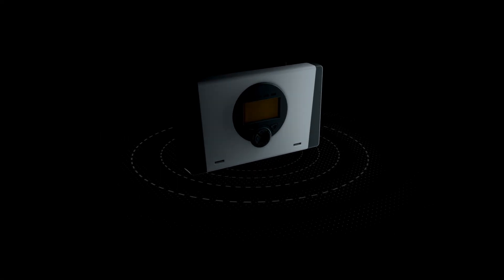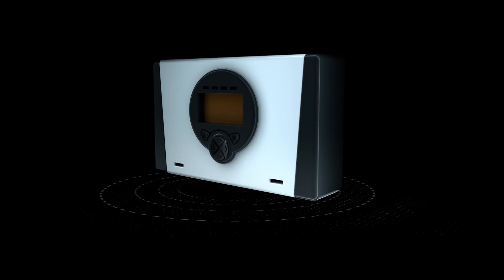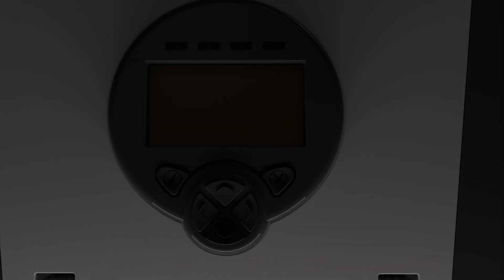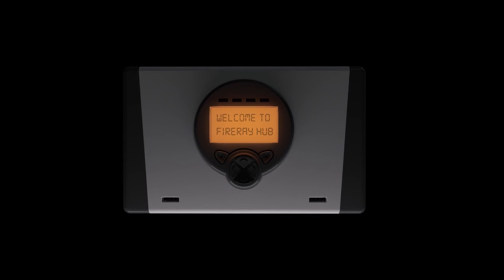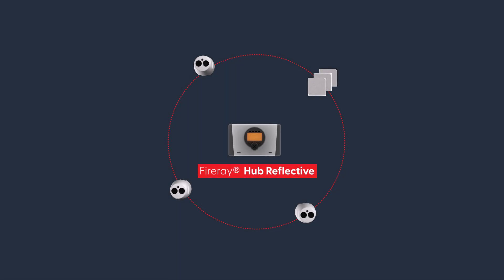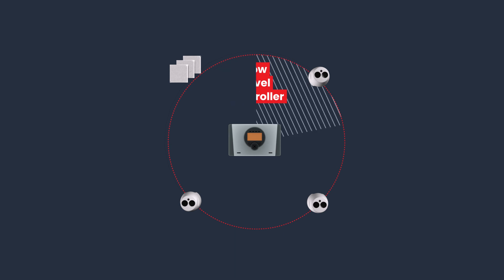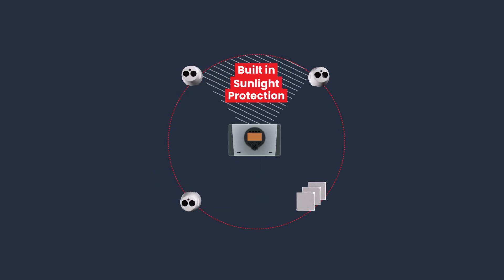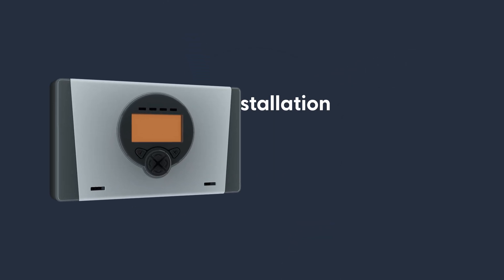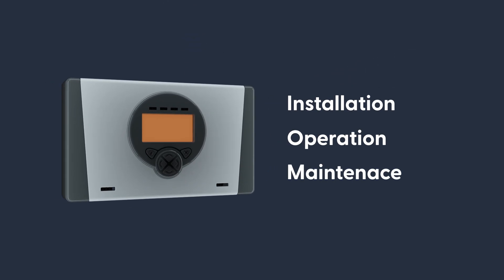With the Fire-A Hub Reflective, we've enhanced everything you know and love about the Fire-A beam smoke detection range and made it better. The Fire-A Hub Reflective features an updated low-level controller which is easy to use, set up, and maintain, and combines it with the market-leading technology in our detector heads, such as quick automatic alignment and built-in sunlight protection.